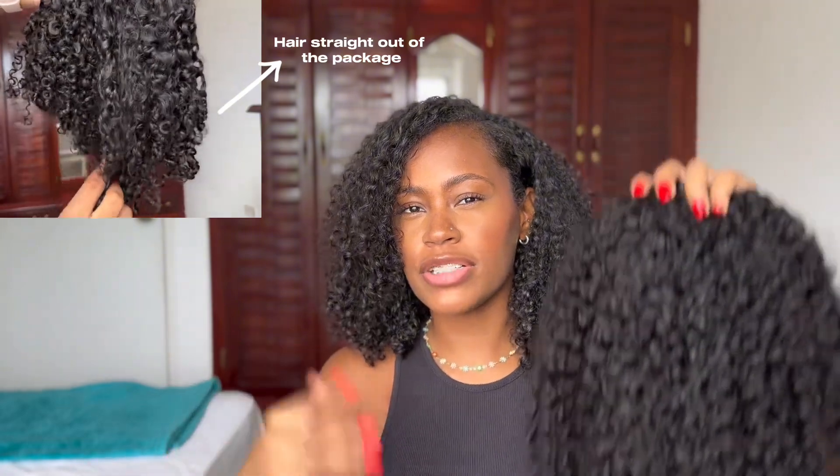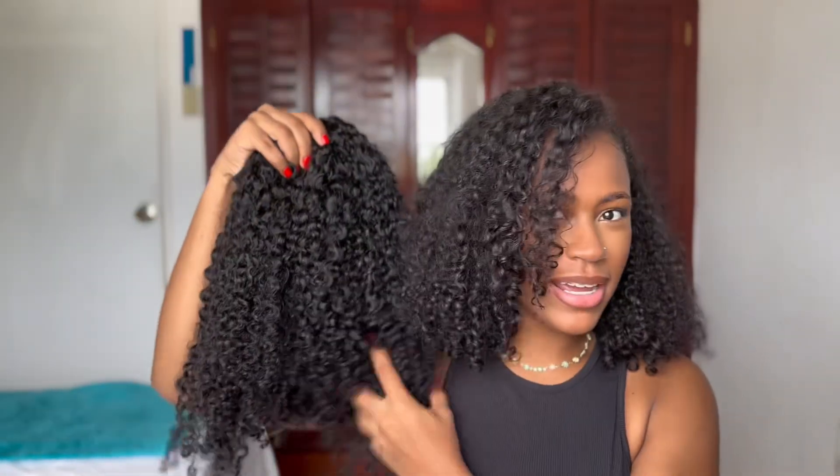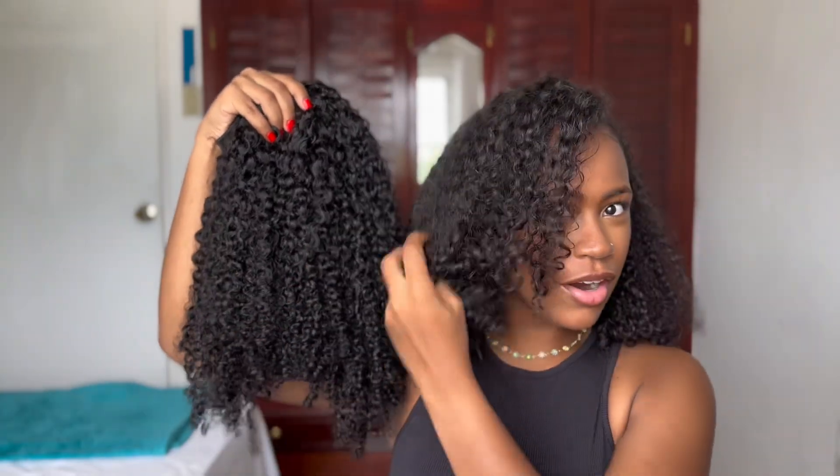As you can see it's more true to length versus when it just came out of the package. And look at this next to my hair — I already have such high hopes that this is gonna be a perfect blend. I may just do a side part with the hair and walk you guys through that process. I'm really excited, I can't wait to put this in.